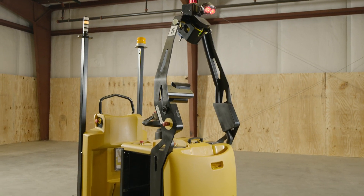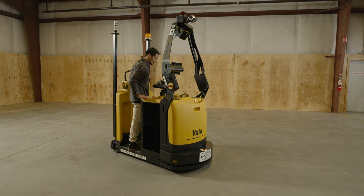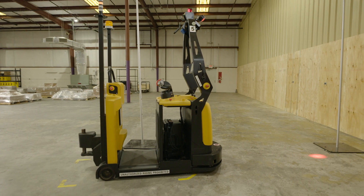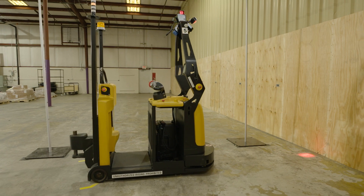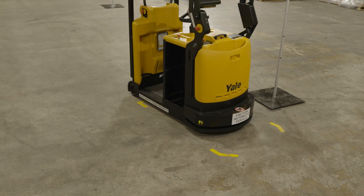The robot is a material handling vehicle that may be operated in manual mode or automatic mode. When operating in manual mode, the movement and control of the robot is the complete responsibility of the operator. The robot may automatically tow trailers, carrying loads between different positions. These positions are defined beforehand during installation. The zones in which the robot can travel are described in the robot site installation manual.